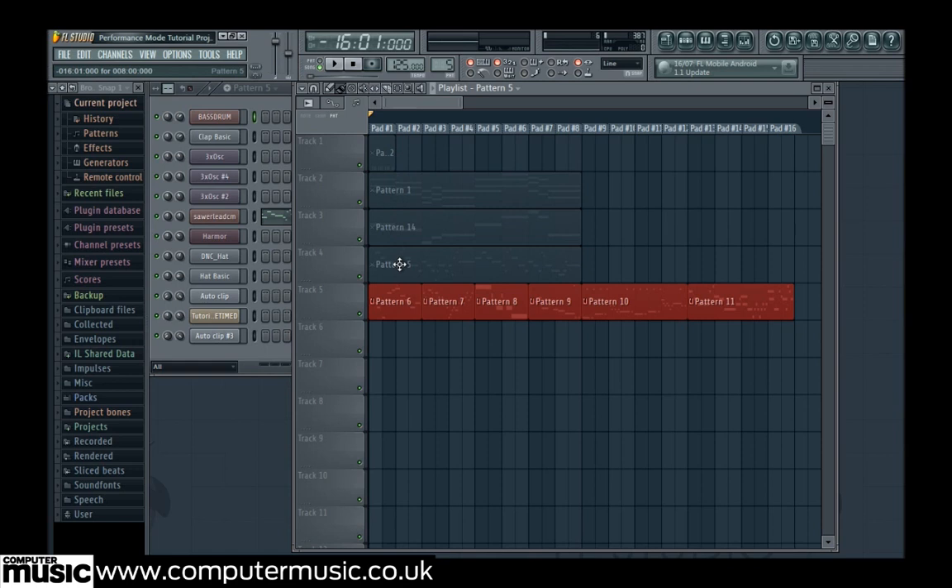For track 5, this is a problem, as we need the patterns to be next to each other on our controller's pad row. If your controller is on and has lit feedback of where triggerable clips are, take a look at it now. There are unlit gaps between our triggerable clips, and this wasted space isn't ideal for performing with.